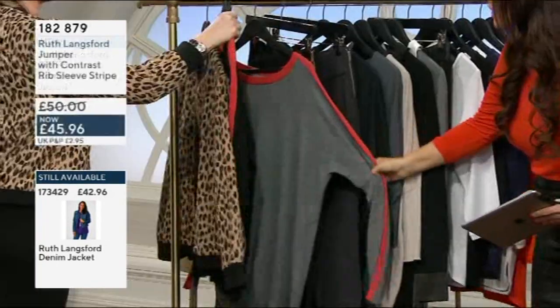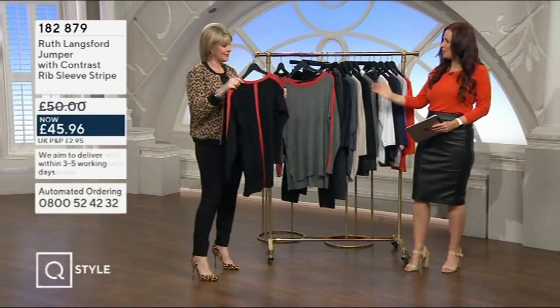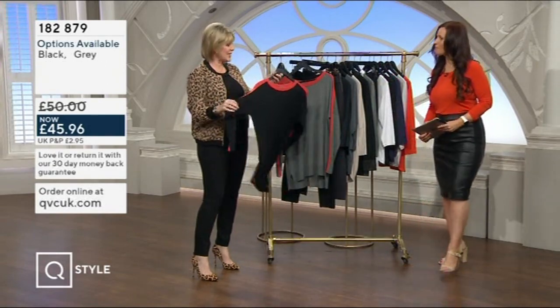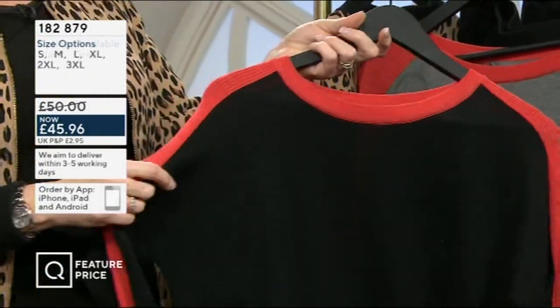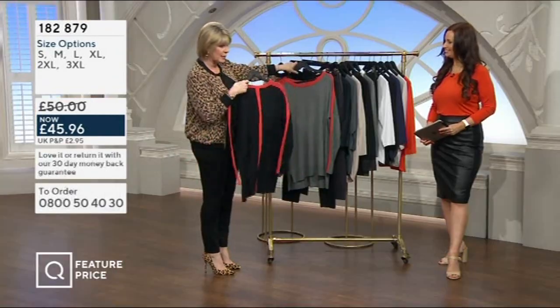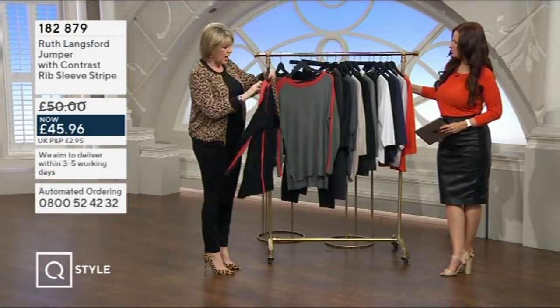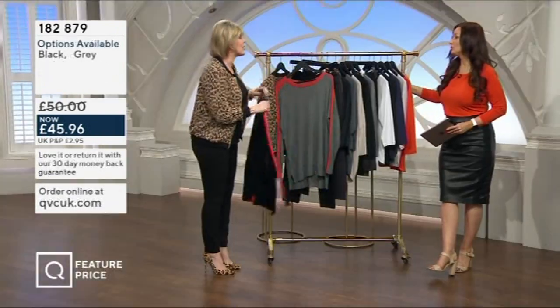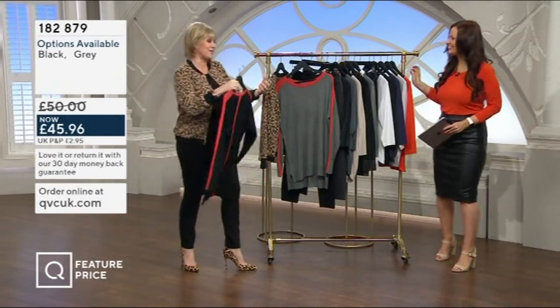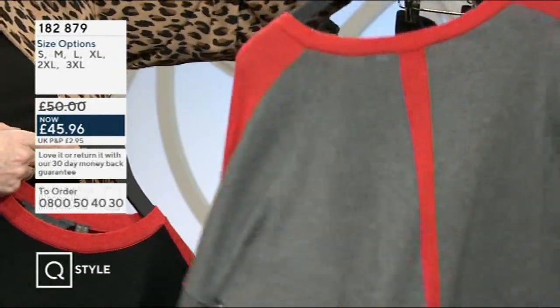Now we've got a jumper I was very tempted by. It's a very clean look — very modern, but not caught in a trend trap, just very individual. I've done quite a lot of knitwear this year, and I did my geo-block print jumper which was very popular. People tend to like this contrast look, so I've done the stripe down the back. We've done it in black with contrast orange, and in grey with the stripe down the back.